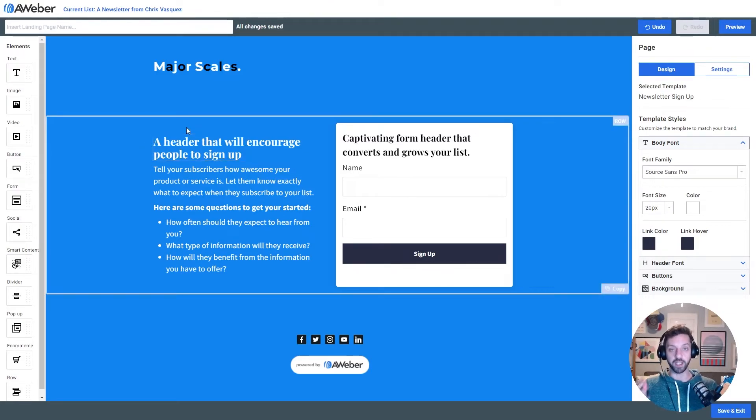Next up, I wanna fill in the content of my page. It's important that I clearly communicate what someone will get when they sign up, because I wanna see how many people sign up when I share it on social media, directly with friends, or in forums for people interested in learning piano. It's gotta be clear, it's gotta get to the point.